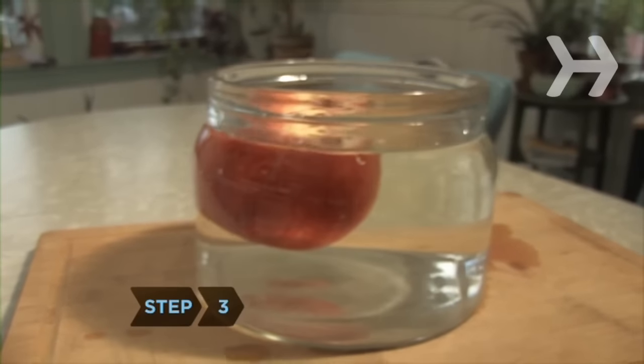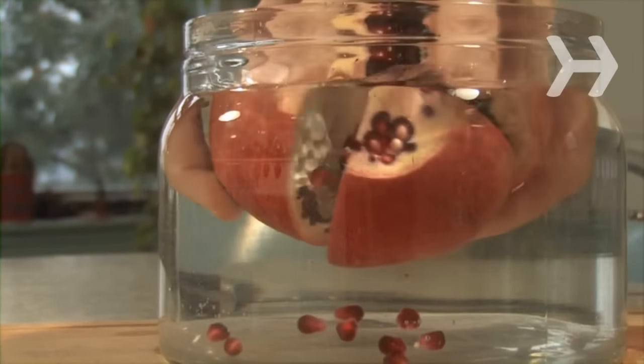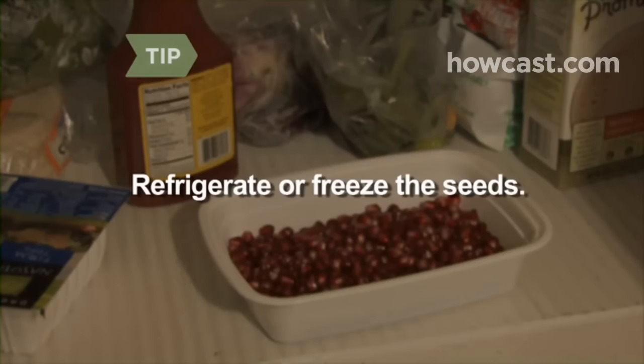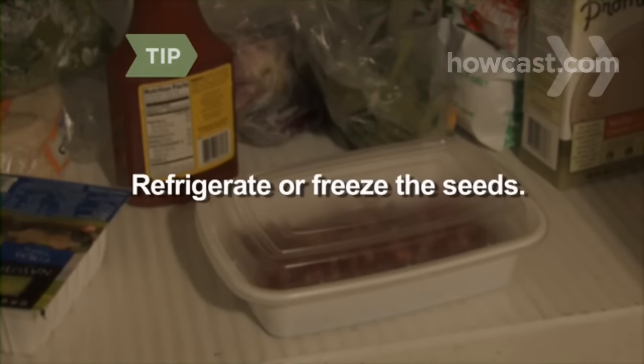Step 3. Place the pomegranate, crown-side down, in a bowl of cool water for several minutes, and then break it apart. The seeds, or arils, will sink to the bottom of the bowl. Refrigerate the seeds for up to three days, or freeze them on a tray in a single layer and keep them in an airtight container for up to six months.